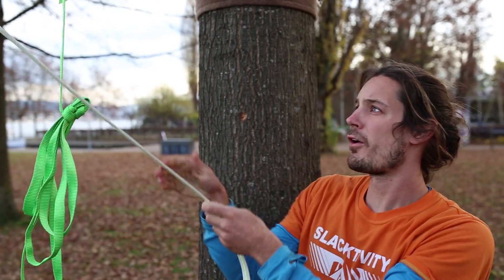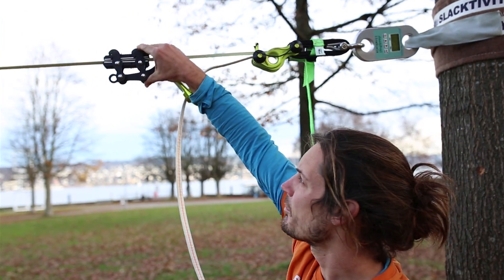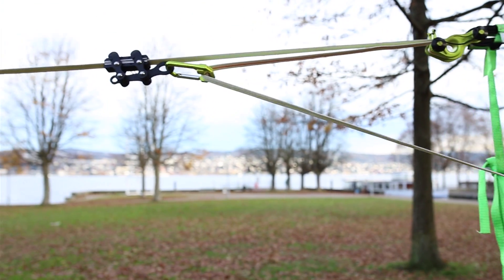I can pull as far as this almost touches the seahorse, and then I simply push the line grip into the line again and I can pull again.